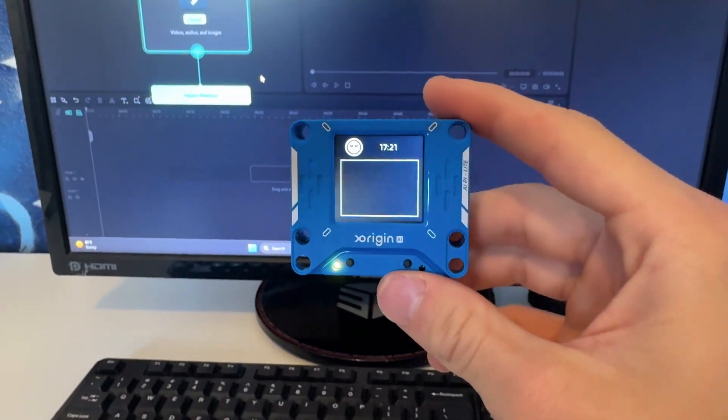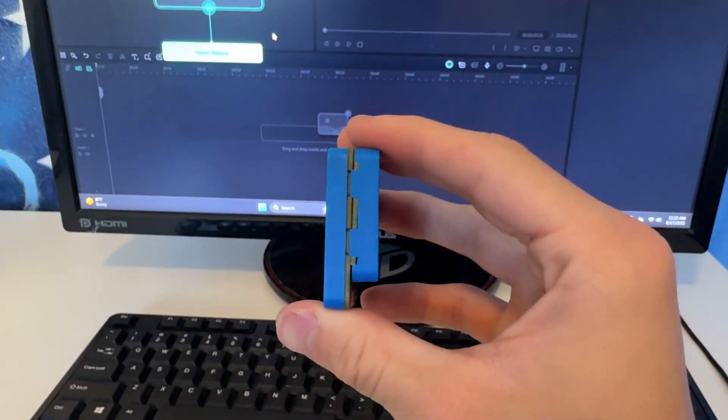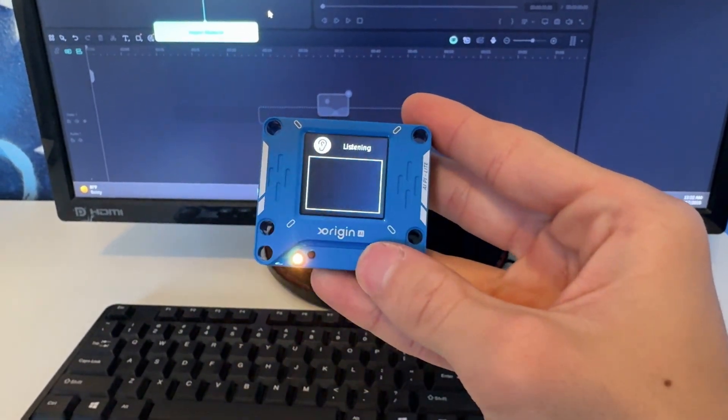This is a small, low-cost AI development board developed by X-Origin AI, and I'm going to dive into the features today. Here's a little preview before we get into the video.